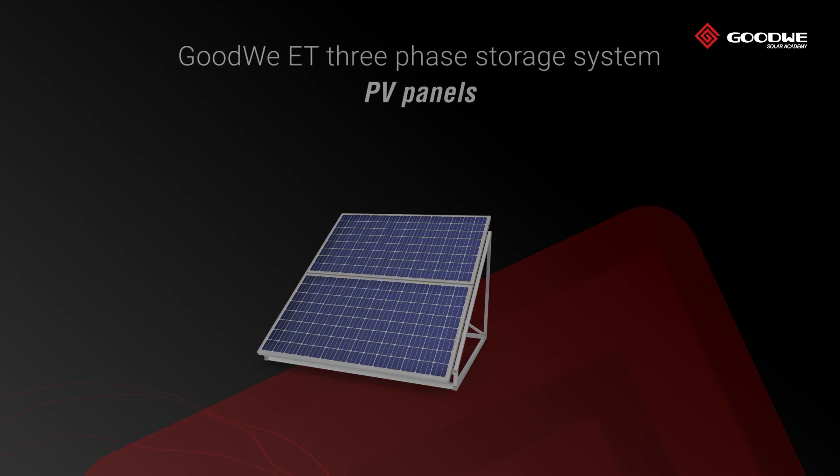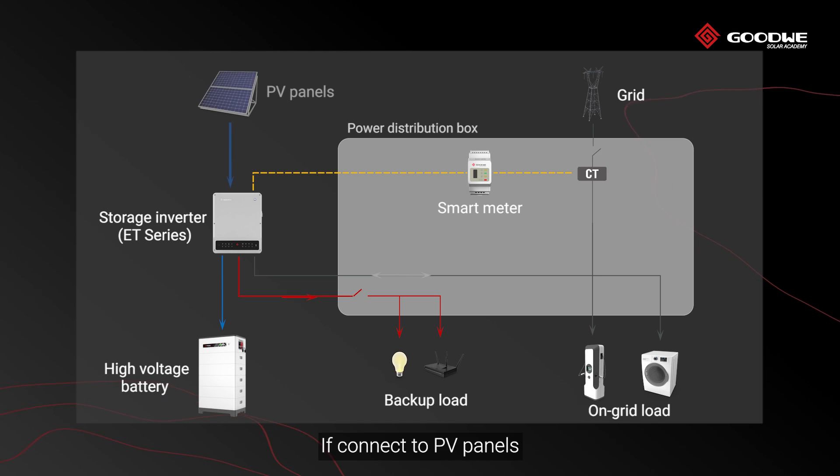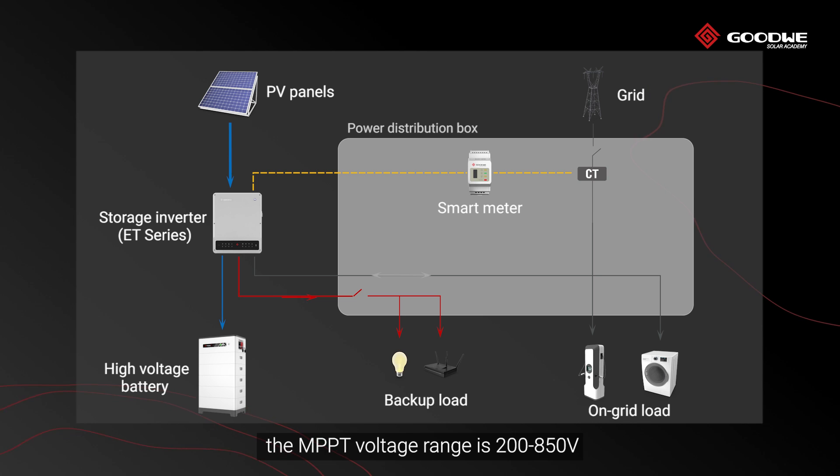PV panels are optional. Without the PV panels, this ET storage system is an AC coupled system. If connected to PV panels, the MPPT voltage range is 200 to 850 volts, and the maximum voltage is 1,000 volts.